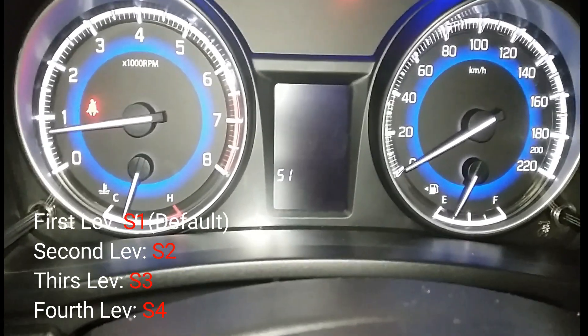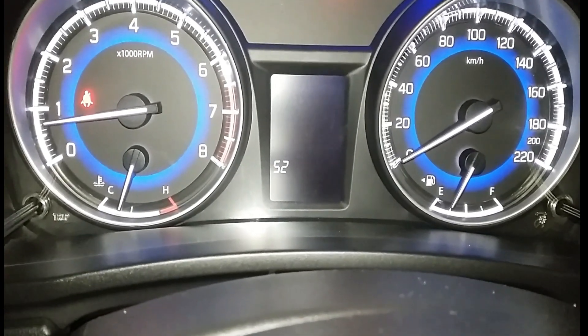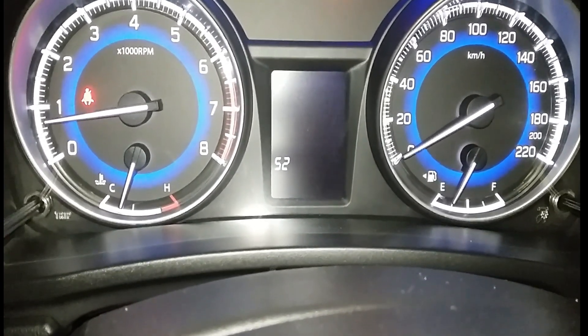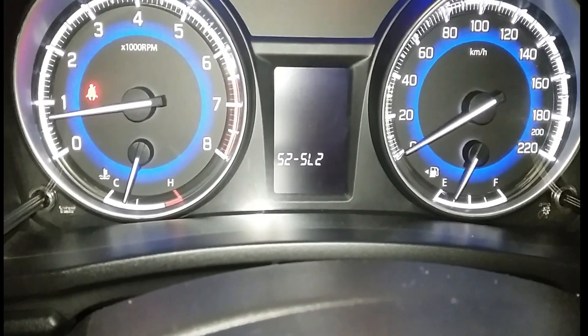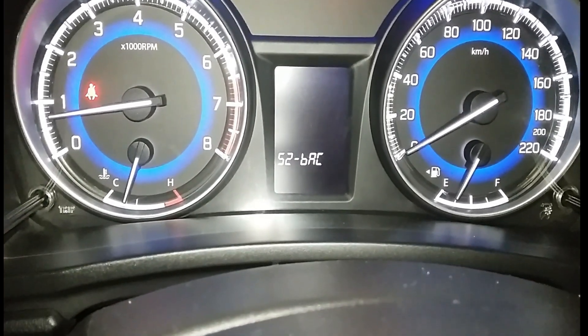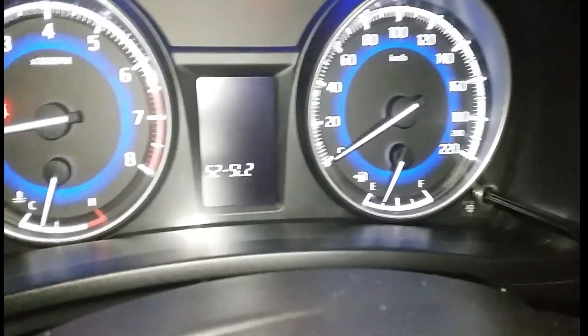S1 is the default level. Now turn once, then turn once again — you will see S2. Enter into S2 and set it to S1 or S2, whichever level you want. I will set it to S2, then press the joystick.